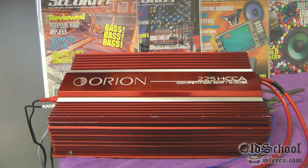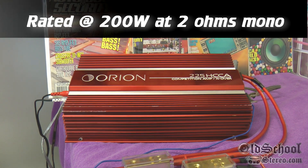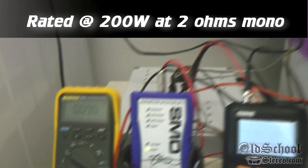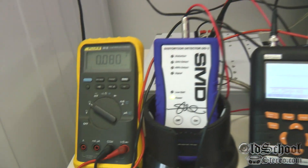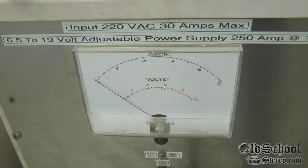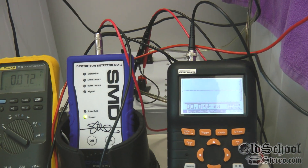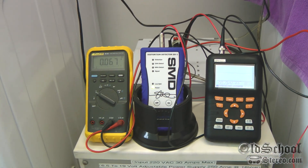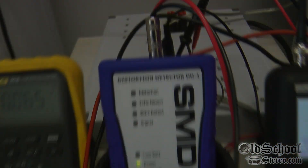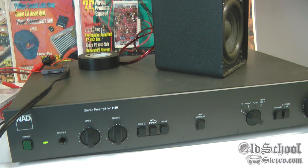I've got it hooked up at two ohms with the amp bridged mono. We're going to test it at 12 volts and then jump up to about 14.5 volts. We've got the Fluke monitoring the voltage right before it gets to the amplifier, so we'll verify the voltage digitally as well as on the analog meter on the front of the power supply. Then we'll test the wattage and see where it hits one percent distortion.